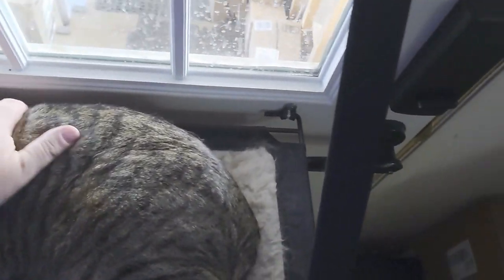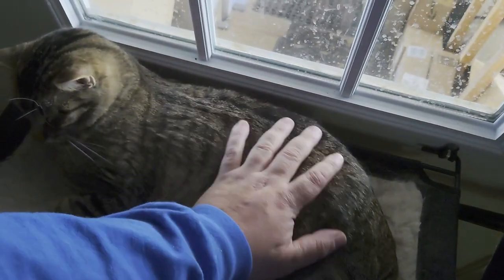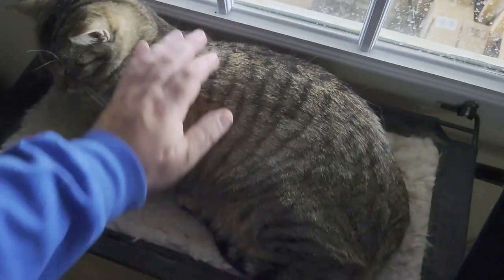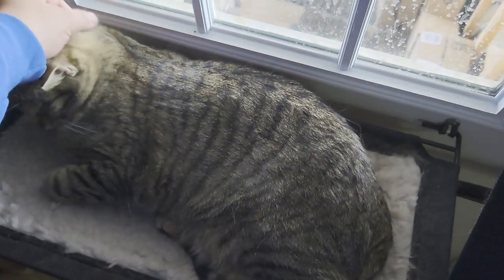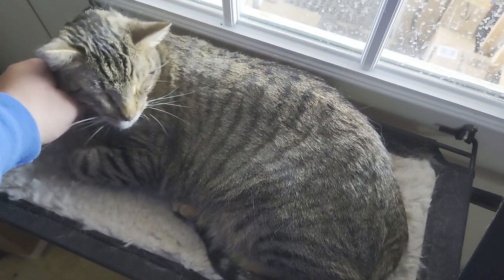Little bonus footage today. First, we got my kitty — he loves the perch. They both love this perch; sometimes they'll sleep up here together. He's such a good cat. It's one of their favorite spots to sleep — he'll just sleep here all day. He's such a good boy.